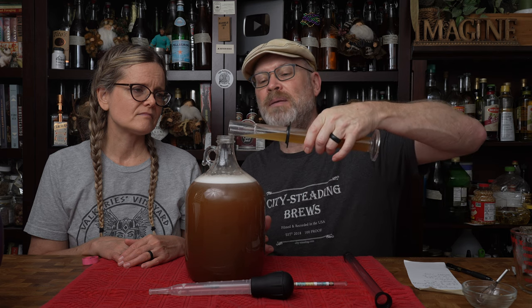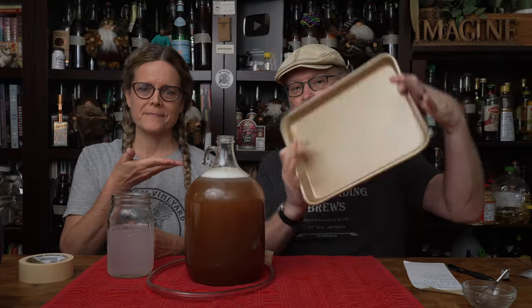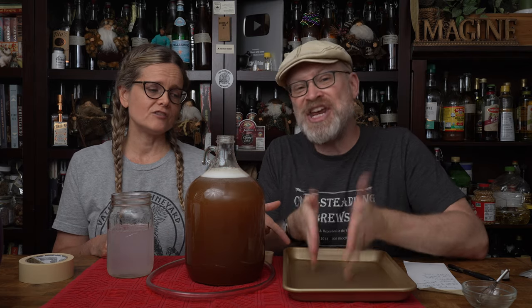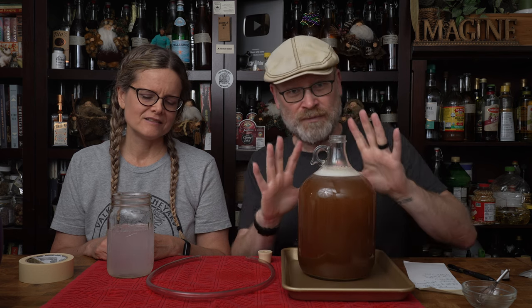If you did not sanitize your reading equipment, please don't dump that back in — you can get an infection. Here is the tray that we use. Notice it has a lip, so if the brew goes up and out and escapes, it's going to end up in here before it goes all over. We've had a couple of bad experiences where we didn't use the tray and came out the next morning to a lovely puddle of goo all over.